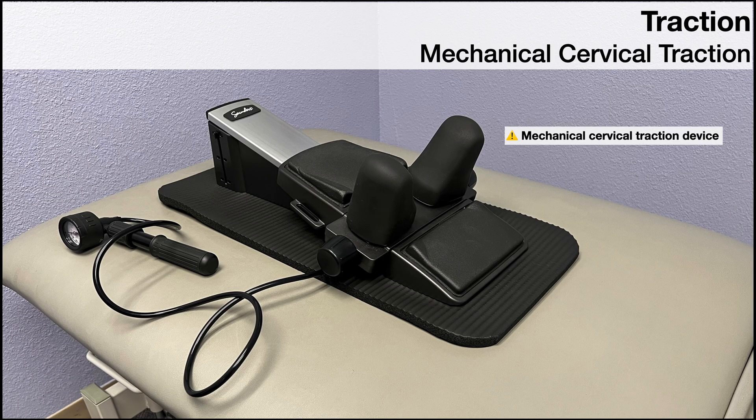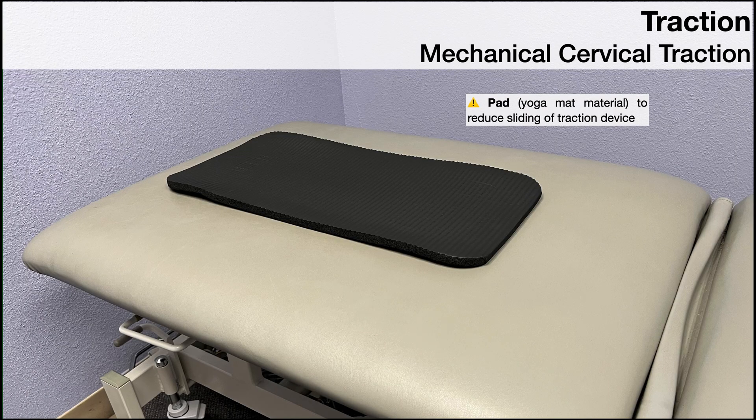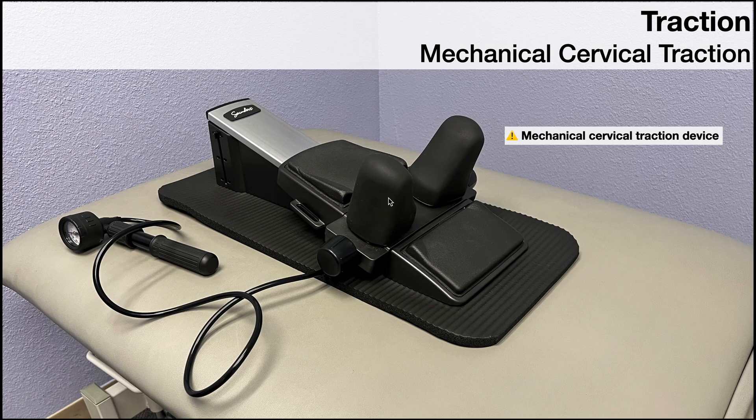In this video I'm going to show you how to set up and perform mechanical cervical traction. Before we start, here's a tip: this pad made out of yoga mat material sits on the treatment table underneath the traction device. On some surfaces the traction device can slide, and we don't want that to happen. This pad provides friction that prevents movement of the traction device.